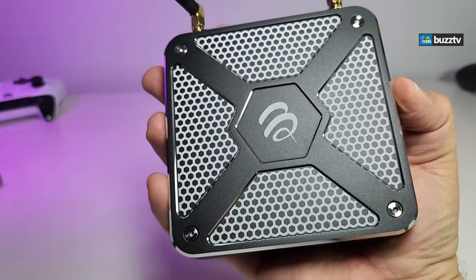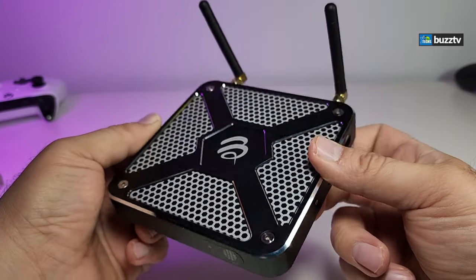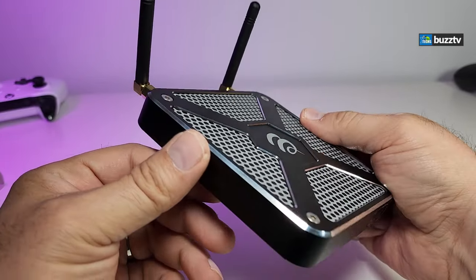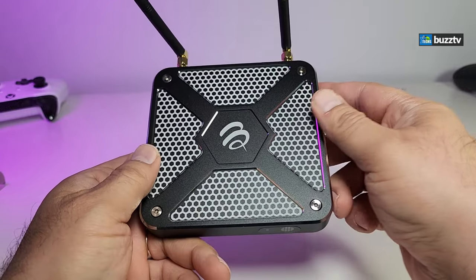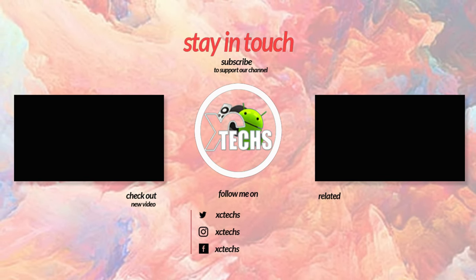I hope you guys like our video. If you do, click the like button and the subscribe button. Comment at the bottom, always remember to visit our website at exitex.info, like us on Facebook, follow us on Twitter, Instagram, and other social networking platforms. Thank you.